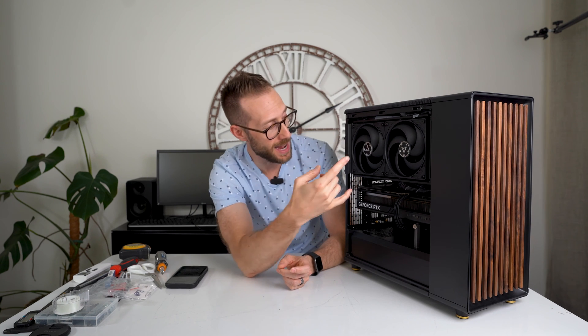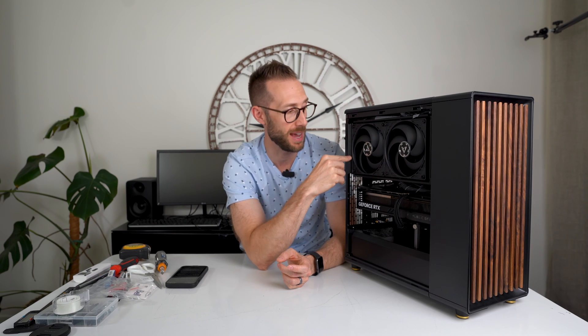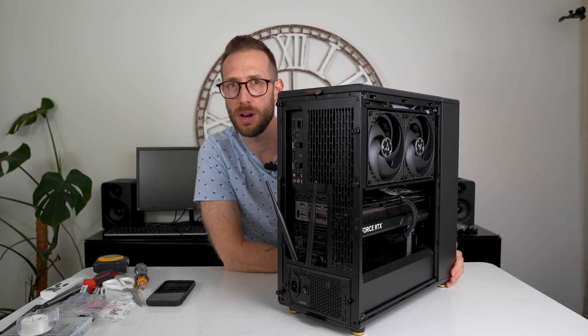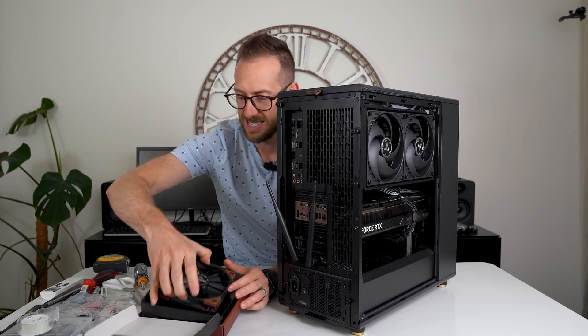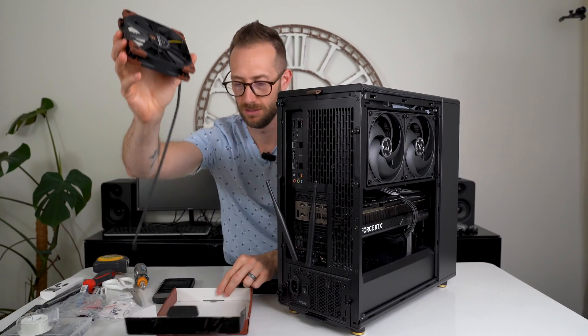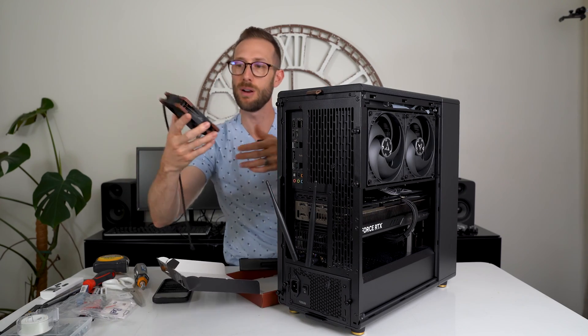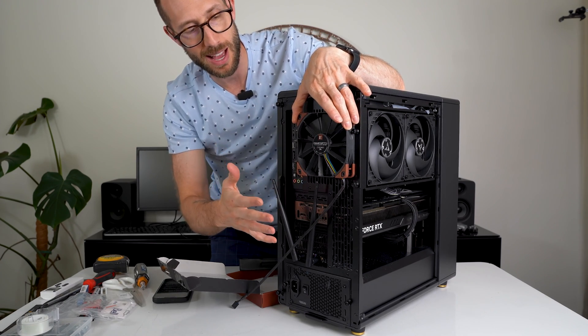If you've been following along, smash that like button and subscribe if you haven't. Someone in the comments also suggested installing a fan blowing out the back. Because the all-in-one is mounted on the side, there's no room for a 120mm fan underneath it. But what if we put one on the back? I picked up this Noctua 120mm fan — nice black model, brown corners, right for the case — and if I blow air out through the back, almost like a jet engine, let's try it out.